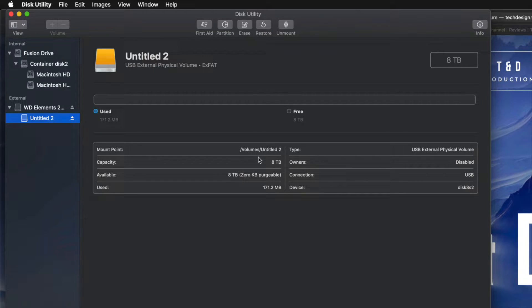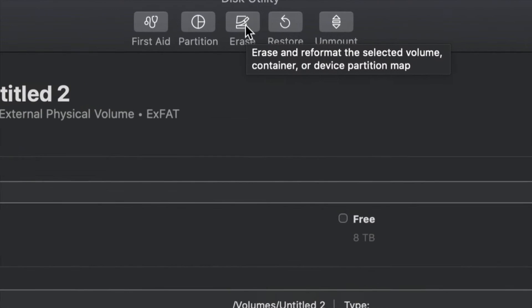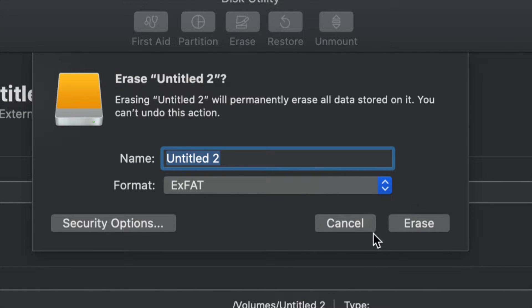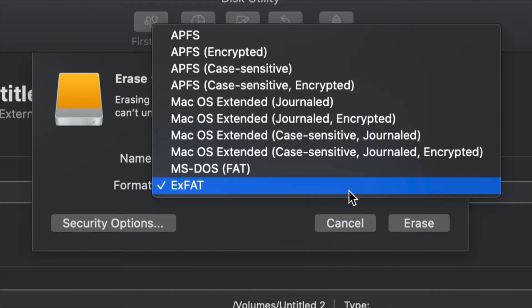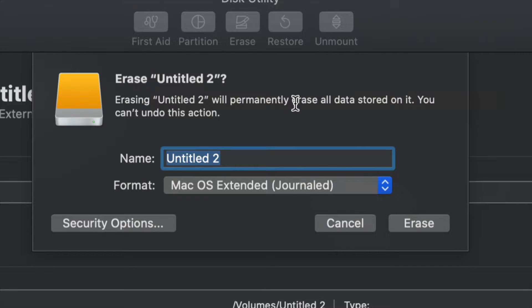However, for most of you who want to run Time Machine — which is perfect for backing up your entire computer without you having to do anything — this is what I'm going to show you now. Go into Erase again, and if you want the entire external hard drive to be running Time Machine, choose Journaled. We could leave it as exFAT and Time Machine will work, however Journaled is better for backups and avoids errors down the road. Just click Erase and then set up Time Machine.